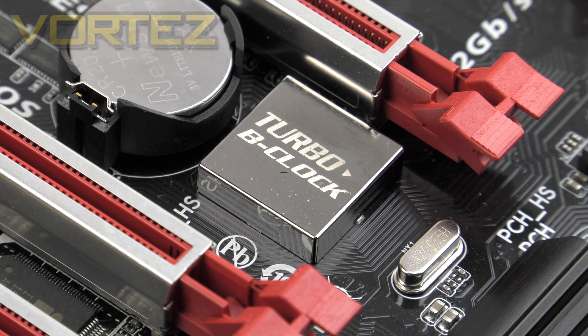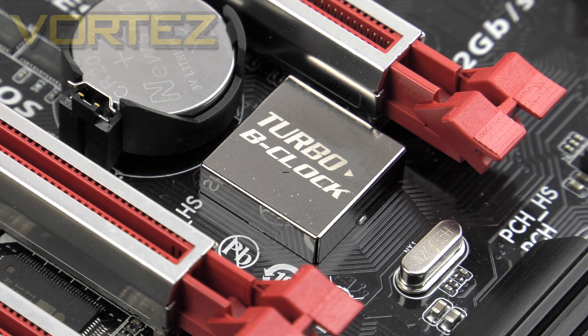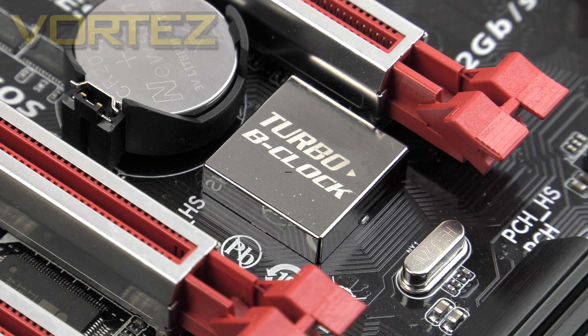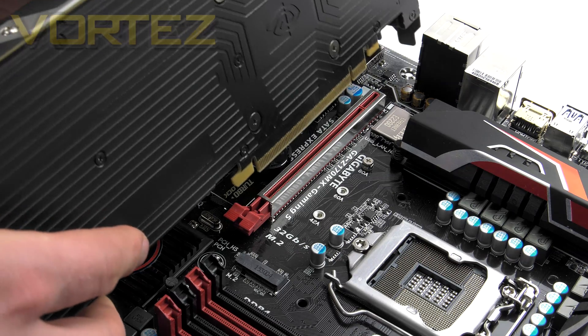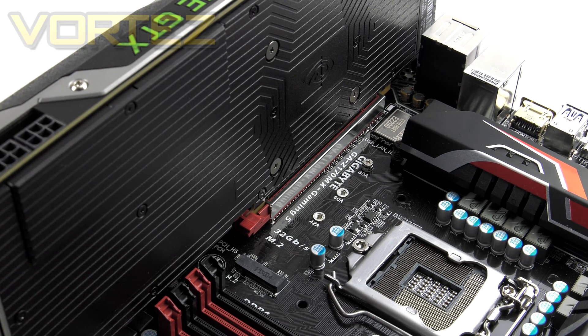Next to the x1 slot is a Turbo B Clock tuning IC, which gives greater control over BCLK frequency when overclocking, offering adjustments from 90 to 500MHz. With this being a Z170 board, NVMe support is included via a single M.2 slot above the top x16 slot, providing bandwidth of up to 32Gbps. Positioning the M.2 above the PCIe slot means an installed graphics card does not obstruct the drive, which is essential for maintaining airflow to keep M.2 temperatures down.